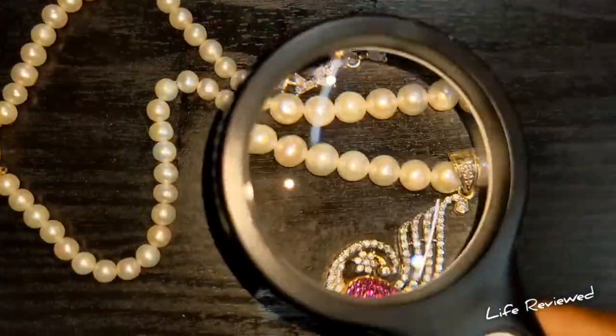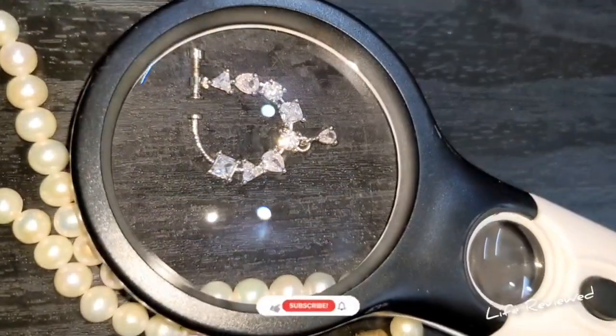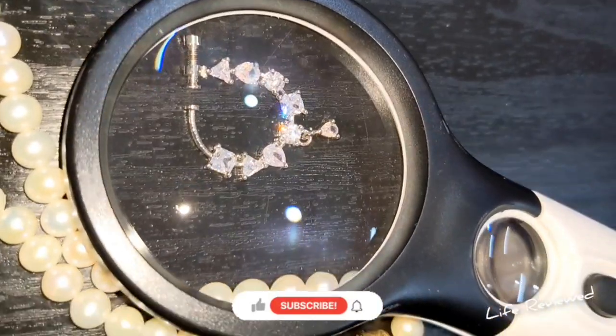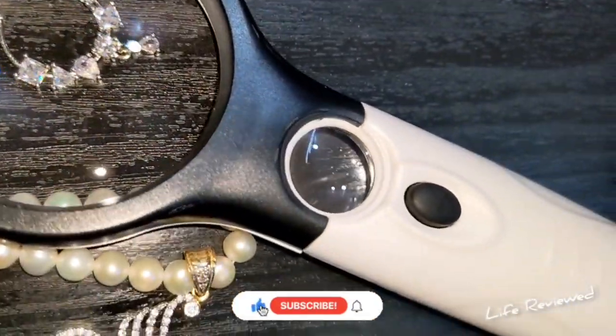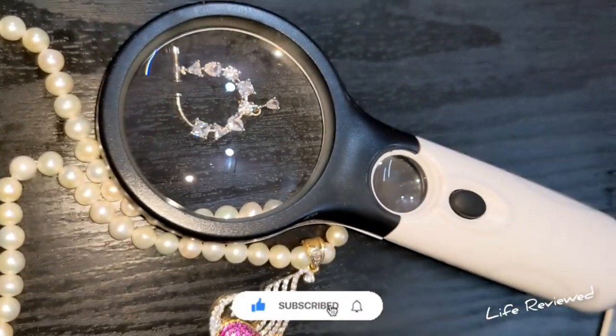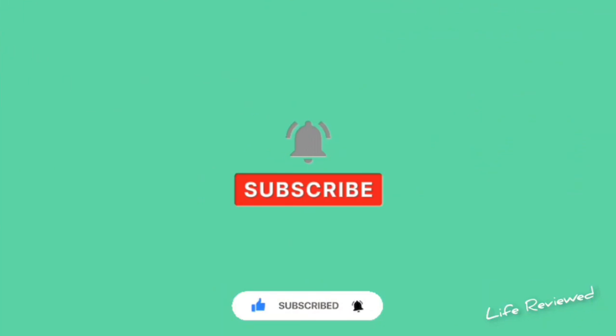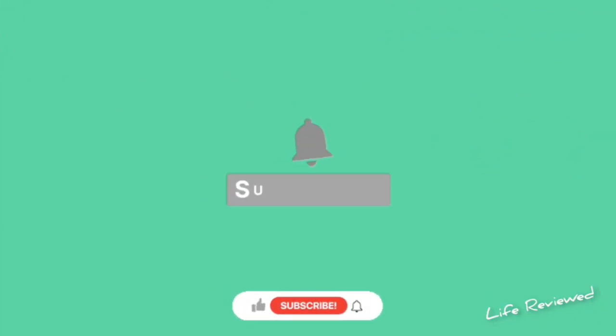Anyway, that is it for now. I hope you liked this video. I'll put the purchase link below if you want to buy it. I didn't mention the price — I bought this for around 325. Go check it out! If you liked this video, please like, share, and subscribe. Stay safe and check out our latest videos. Subscribing is a small click for you but it means a lot to us.